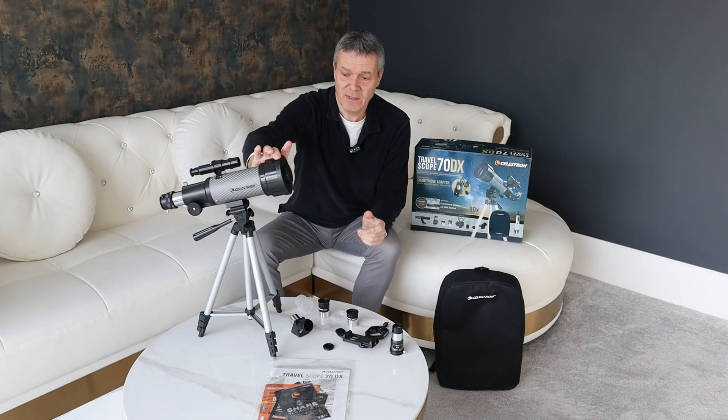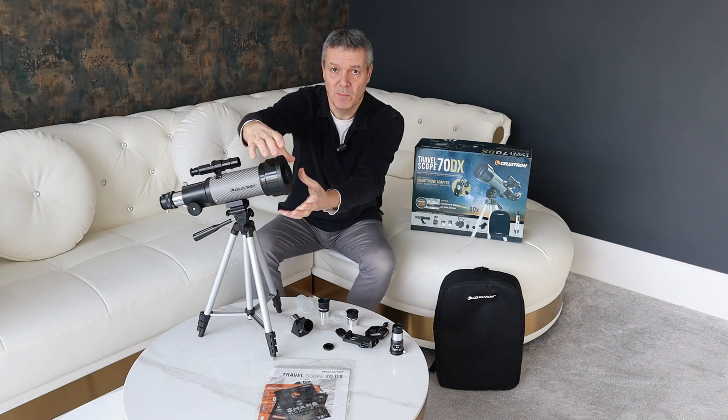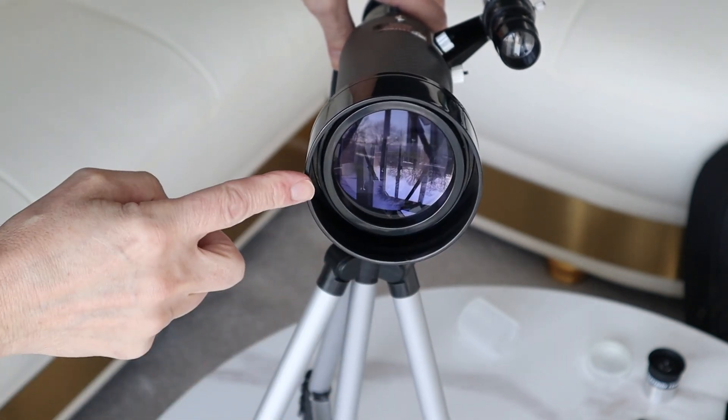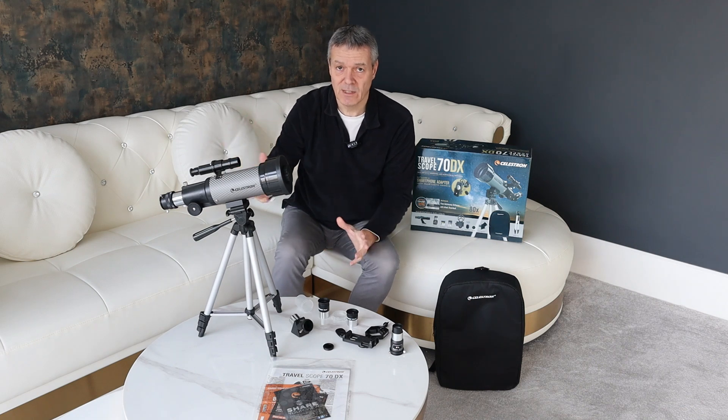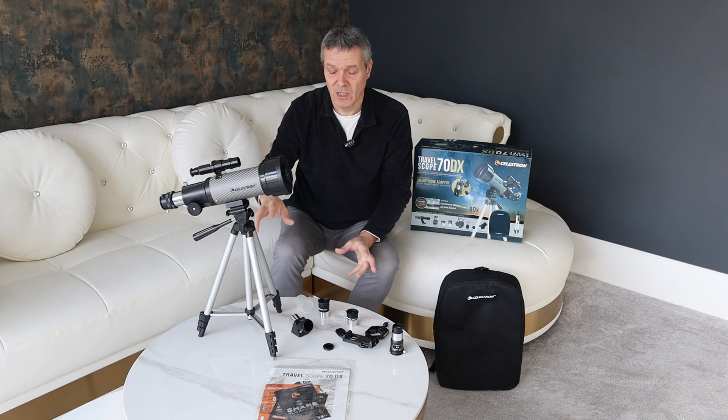In terms of pros and cons, you've got that 70 millimeter refractor lens, which is great — it lets in a lot of light, especially during the day when you're looking at animals. Naturally you can get bigger lenses that let in more light and give greater detail, but this one is really fantastic for terrestrial viewing. In terms of looking at planets, you can see the craters on the moon and you can just about make out Saturn's rings. That's the kind of detail you're going to get for astronomical work.